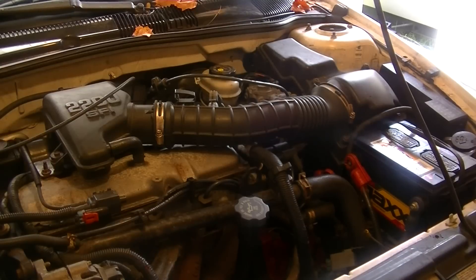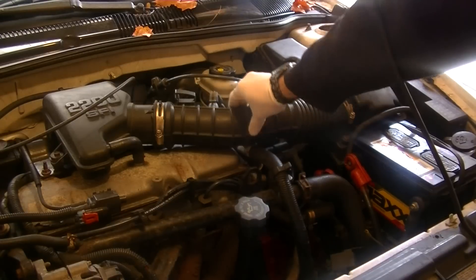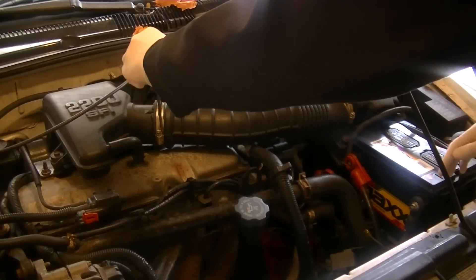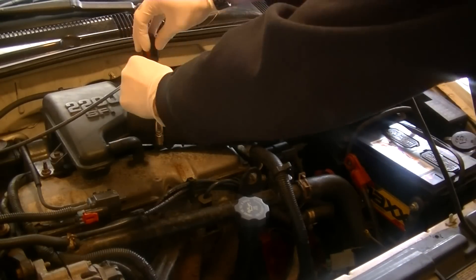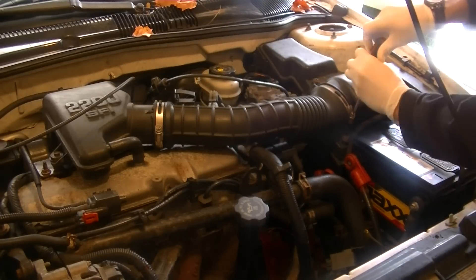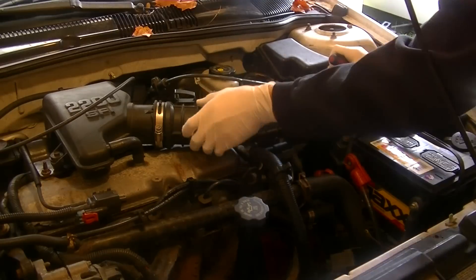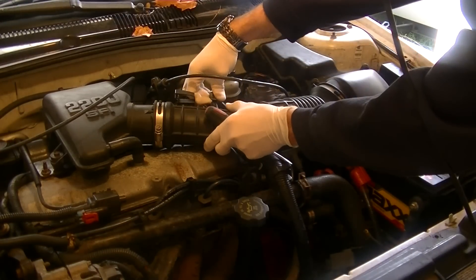Let's start by taking this intake snorkel off, or hose, whatever you want to call it. There's a clamp on each side. Disconnect the intake air temperature sensor.